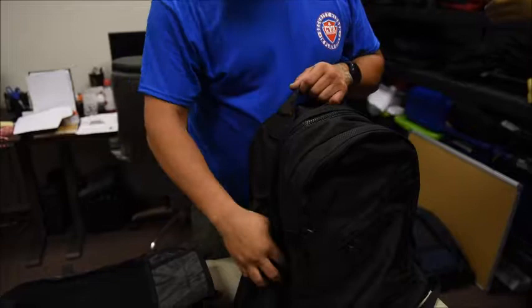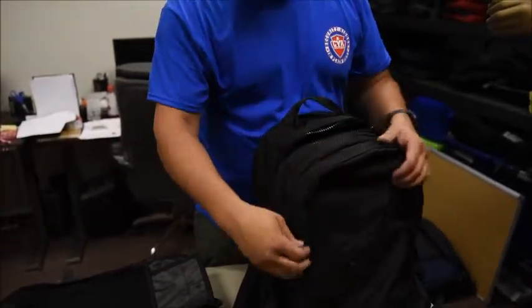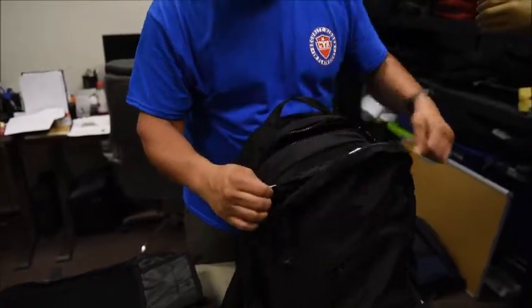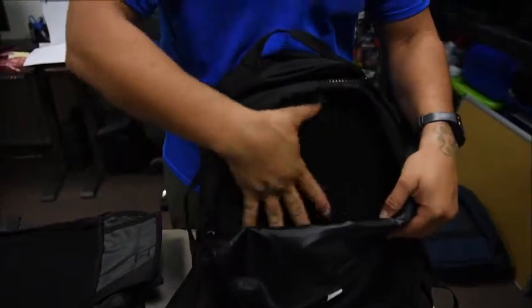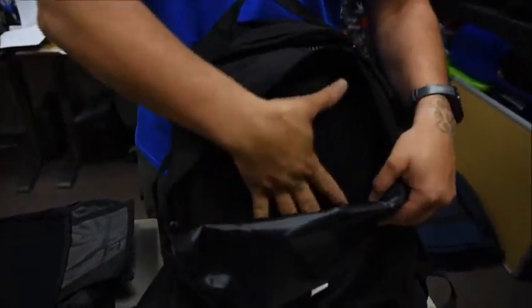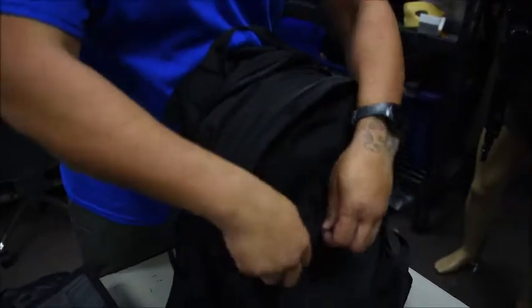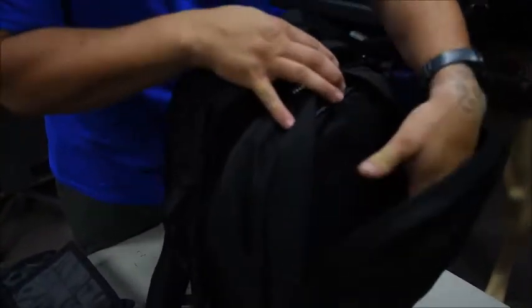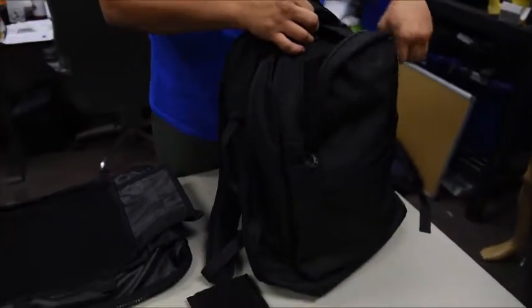Going from the back to the outside of the pack, the main compartment is your first zipper. You have these outside patches right here — this one has an outer velcro patch where you can put a holster, so you velcro your holster on and can reach around and draw. There's also a smaller pouch here. This bag holds an enormous amount of space, and you can see the equipment inside.